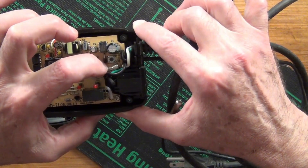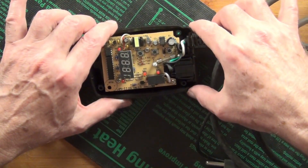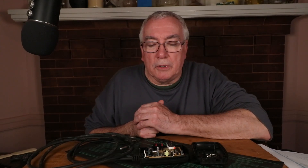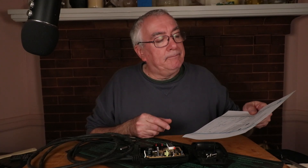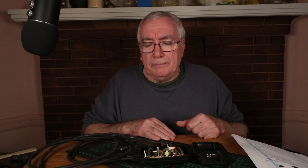There is a fuse inside, but it's soldered in, so you'd need soldering skills if that were the problem — say you had a surge or power flicker that blew it. I started thinking it was more complex, maybe some components I could visually inspect. I got the datasheet for a chip that was on there and was investigating that.